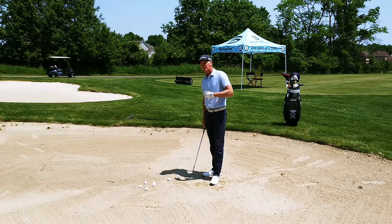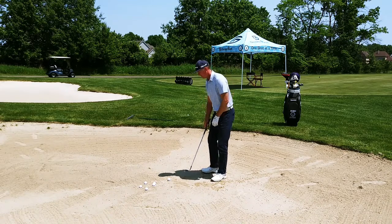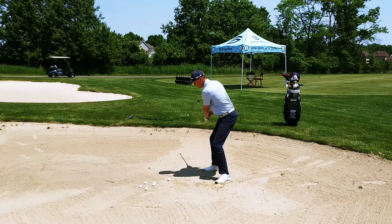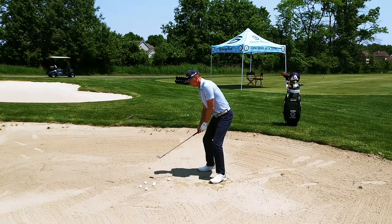I've got a unique camera angle here with the camera out in front. I'm going to go ahead and hit this shot so you can see the finish. You'll see when I come through — I want to go all the way through and get in that finishing position just like this.